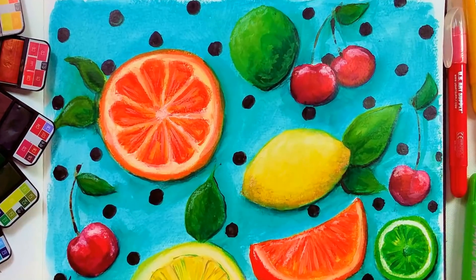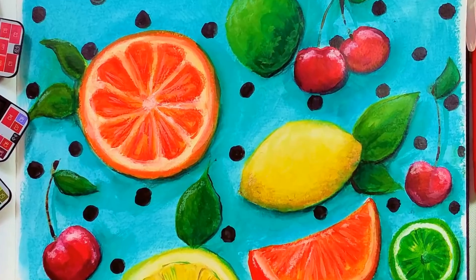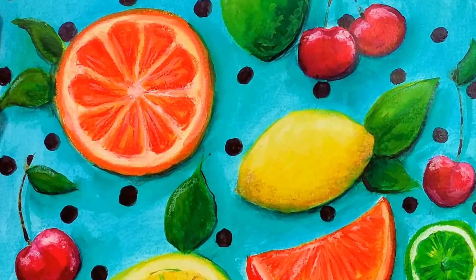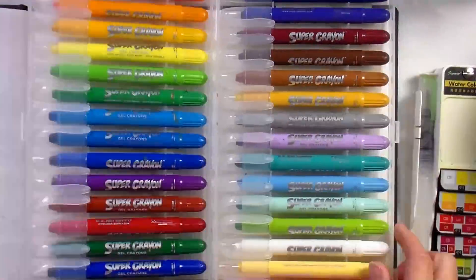Hi there! Lindsay here, the frugal crafter, back from vacation with another Sketchbook Sunday. This week we are going to paint some fruit from my imagination. I had a lot of fun with this — I just played in my sketchbook and used some supplies that are new to me.